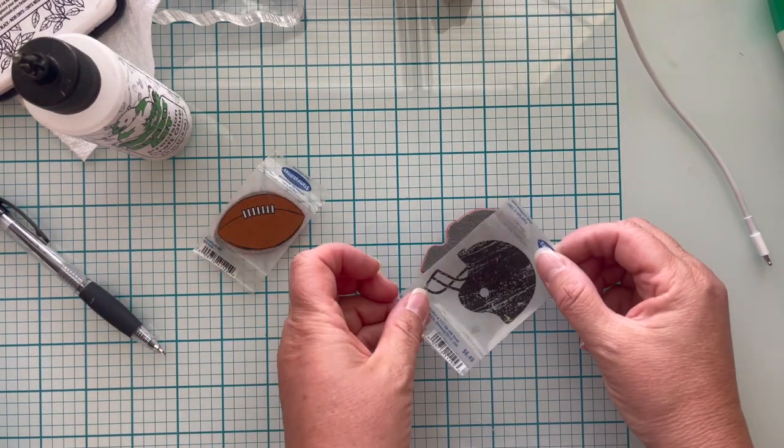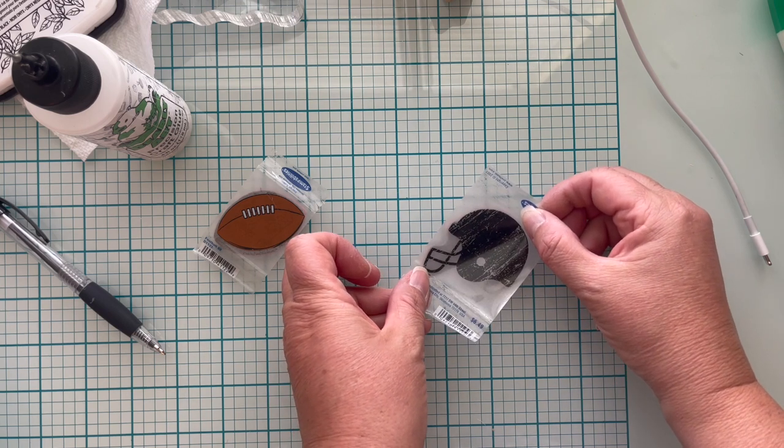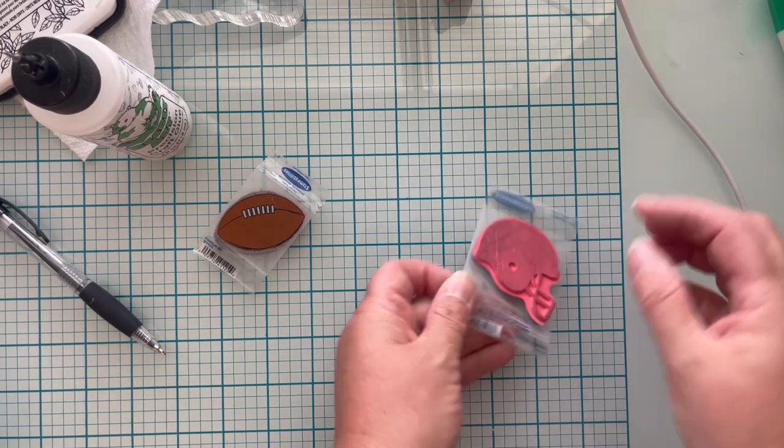If your stamp is directional, make sure that your sticker matches your stamp so you know which way you're going to stamp it in the future. I do the exact same thing for the helmet — this one gave me a little bit of a fit and didn't want to come off so easily, but in the end I managed to peel it off and adhere it down to the stamp, same as the football.